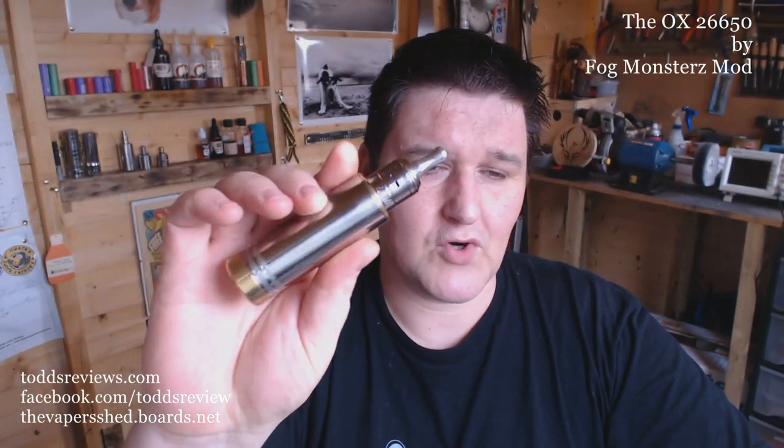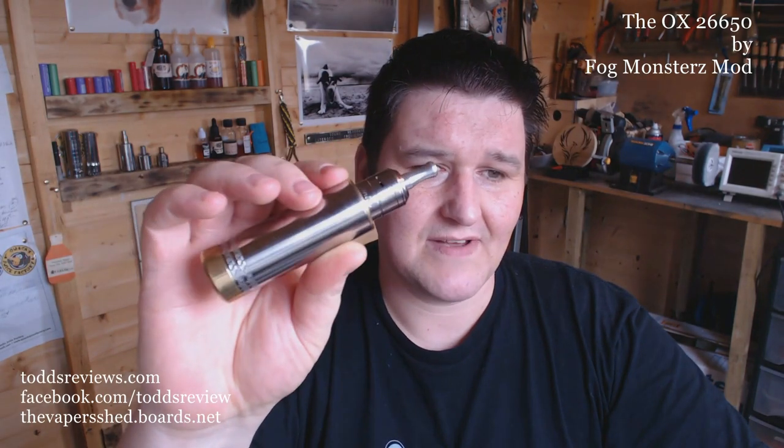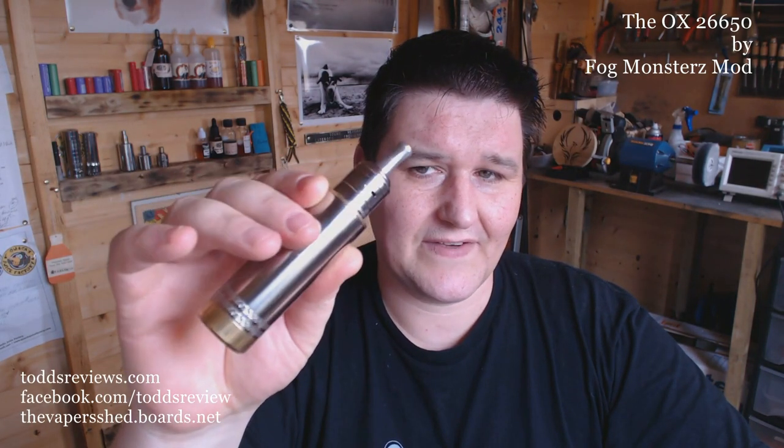Hi guys, Todd here. I've got a review on another 26650 mod — one of these big hoofing battery mods. This one is by Fog Monsters in the Philippines and I've had this for just over a week or so and I've been playing about with it.